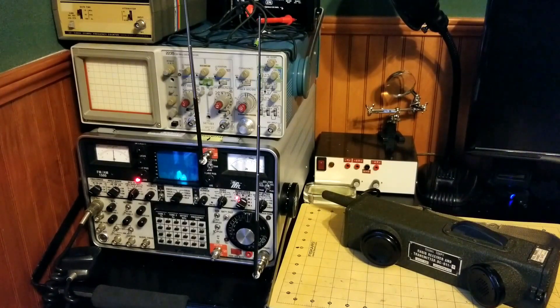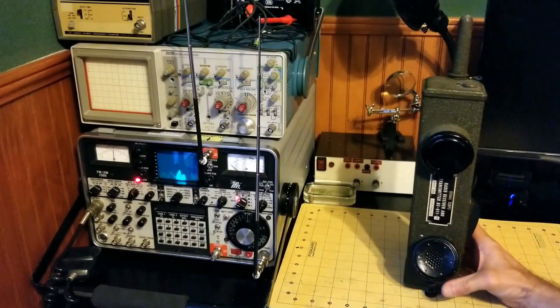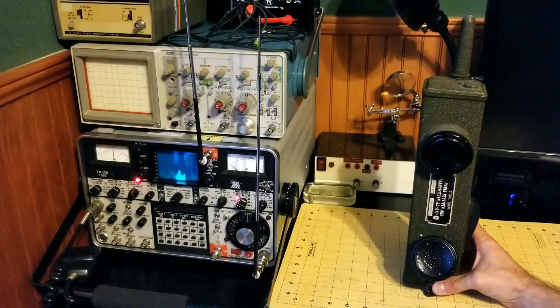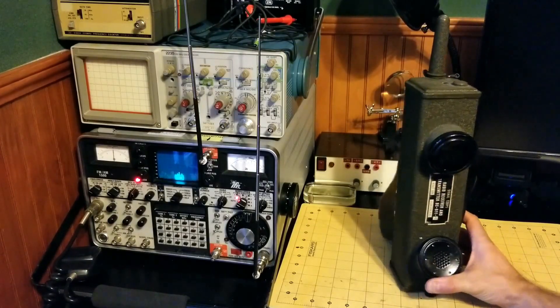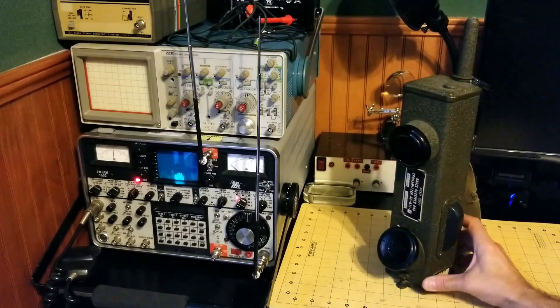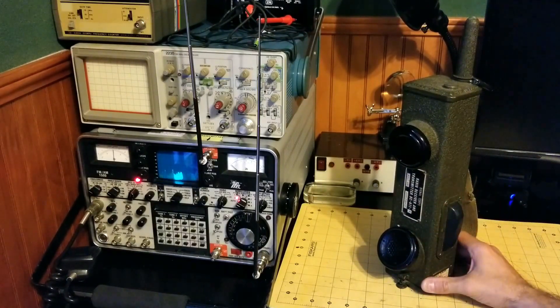Number nine: the range for the BC-611 is one mile over land line of sight, three miles over water line of sight, and could only be a few hundred feet if you're inside terrain.